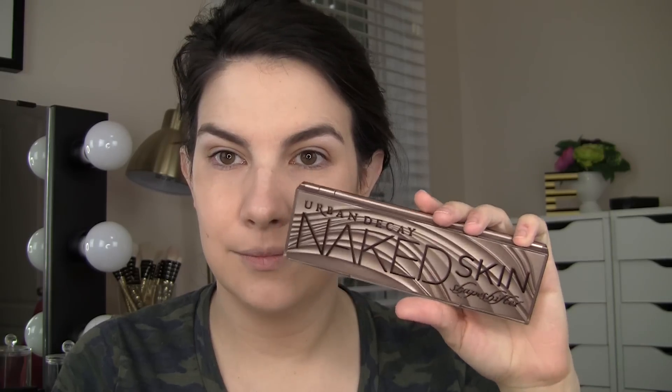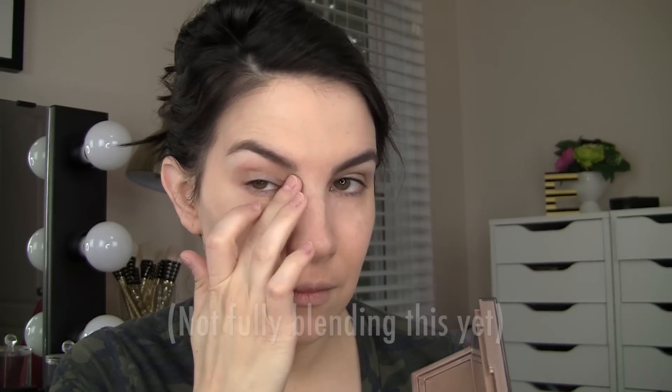I have a foundation on my skin — the CoverGirl Vitalist Healthy Elixir today, which is a medium coverage foundation for me, so it's still leaving circles and things to cover up. The first thing I do is go into the deeper peach corrector and use that right around my darkest place — the innermost corner on the side of my nose. Then I use a little bit of the lighter peach dabbing over the top of that and covering the whole area on the top of my cheek. Then I kind of blend one or both of those shades with the light highlight color to create a bit of a concealer around areas where I might have a little redness or a blemish.